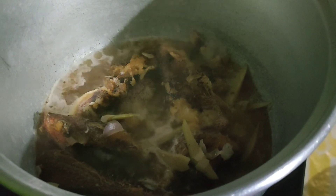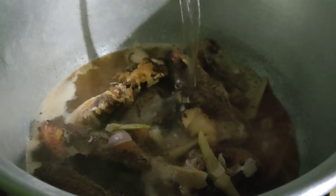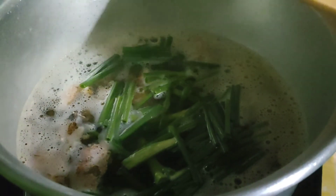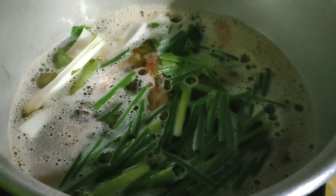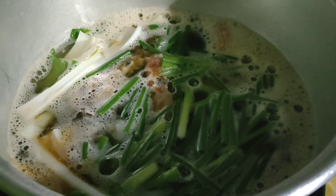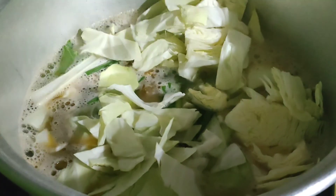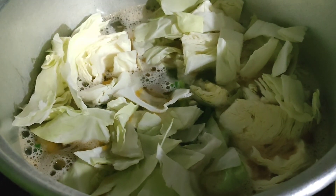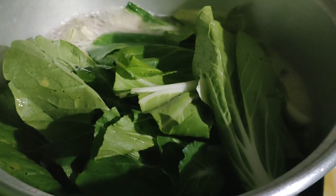Then I transfer it to the casserole with the leaves and the stems of the pechay. Let it boil for a while, then I also add the cabbage. Let it boil, and after that, add the pechay.